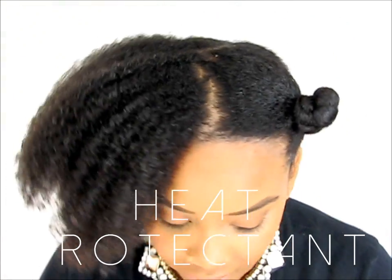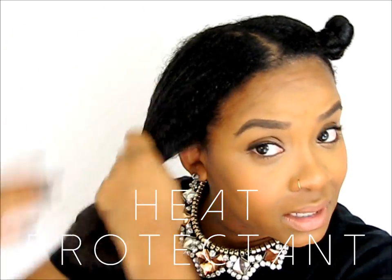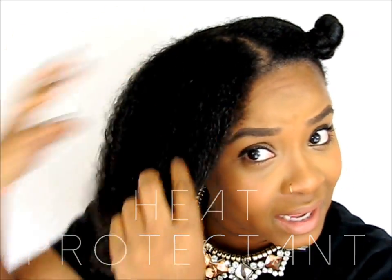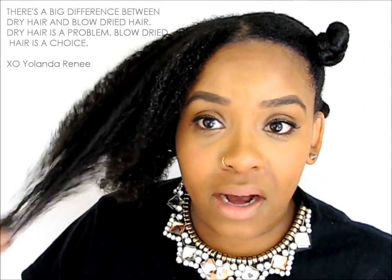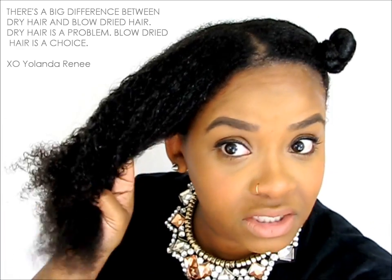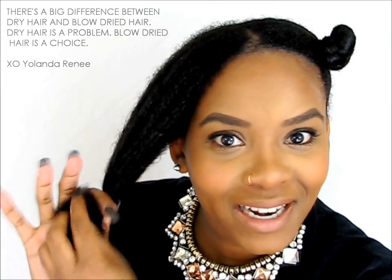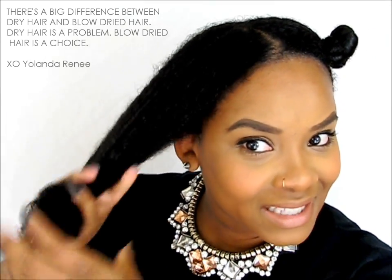This is a serum so you don't need that much — a little goes a long way. Make sure you pay attention to your ends. I'm not worried about excess water or anything because we're blow drying our hair and we don't want to take that moisture away and actually dry our hair out. There's a difference between your hair being blow dried and it being just dry. We don't want dry hair, we just want blow dried hair.